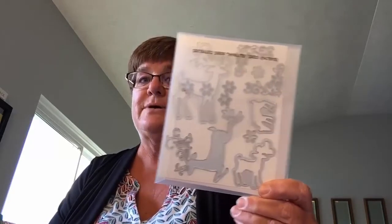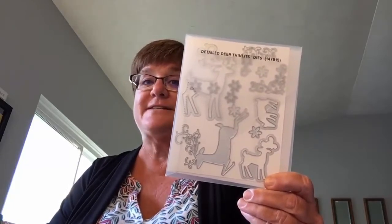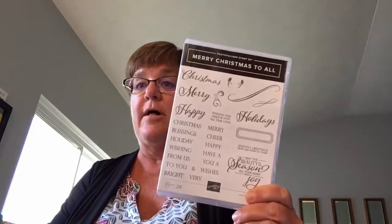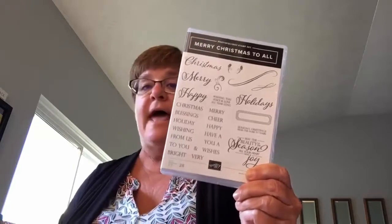The other was also on my list — this is the photopolymer set Merry Christmas to All. You can see that being used for a lot of really fun holiday cards. It has some matching framelits to go with it as well. All the words are backwards, but it will cut out the words Christmas, Holiday, Merry, and Happy — along with a couple of frames. So that goes with that stamp set right there.